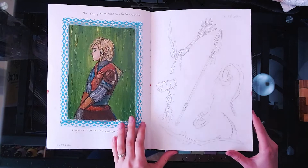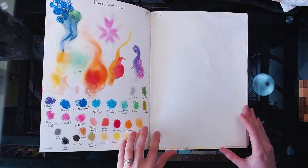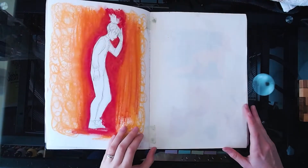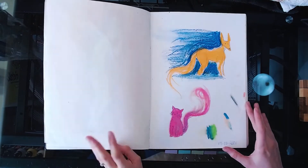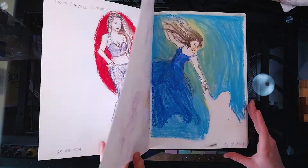Each medium has its strengths and weaknesses and that was really fun to discover and work with. I do think the way I tackled this sketchbook has changed the way that I view and approach my art in a positive sense, and I find that quite exciting.